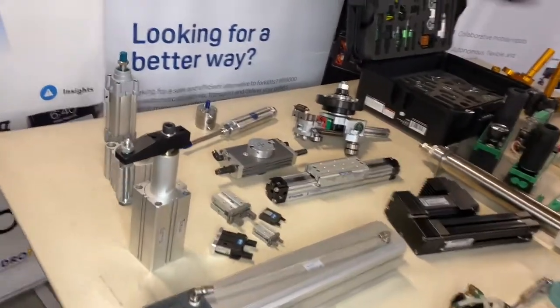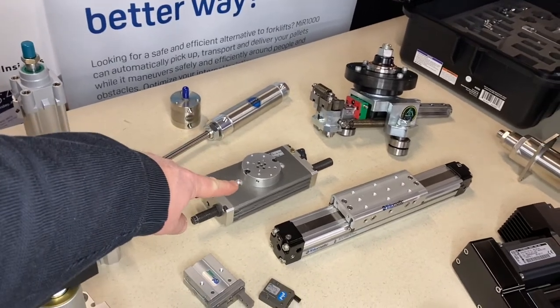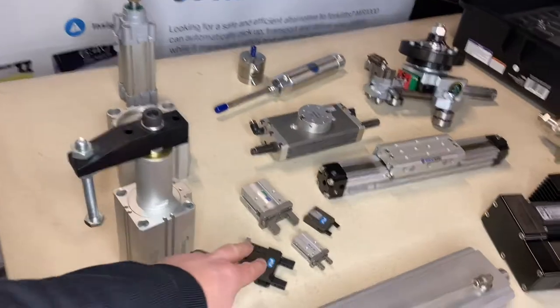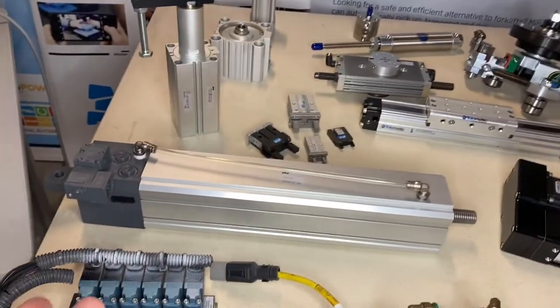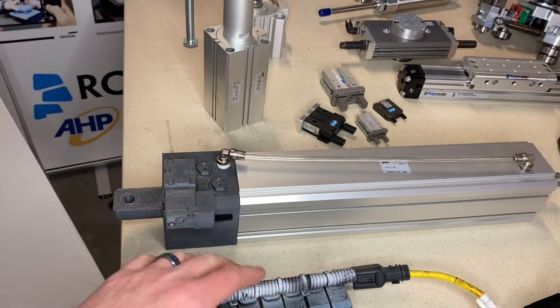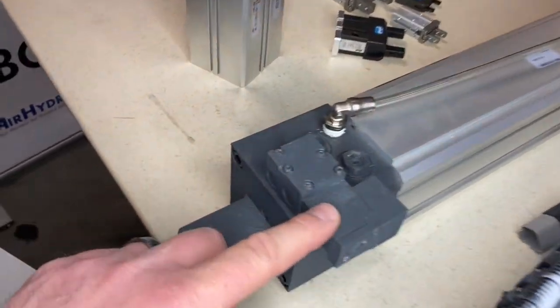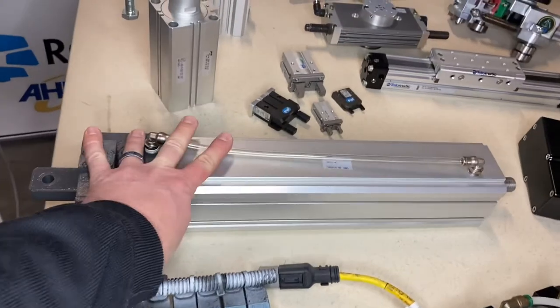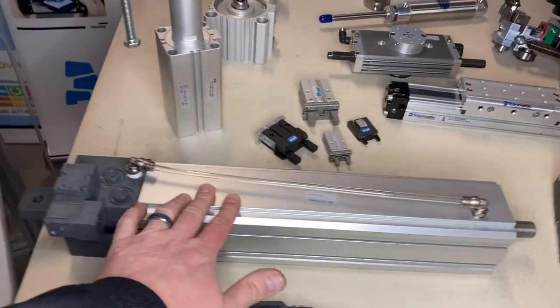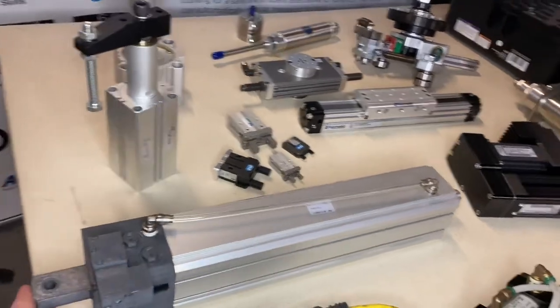Moving on to actuators — you can see all sorts here. Some of the standard ones: extruded, compact, round body, rotary actuator slides, different grippers, and swing arm clamps. And then even getting into the custom actuator — here's a great example where we worked with a customer who needed fit, form, and function. This was actually 3D-printed by PhD, and they even 3D-printed the Mac valve on there so the customer could install it onto a machine to verify the right pin-to-pin dimensions. Just a great offering for coming up with unique solutions for our customers.